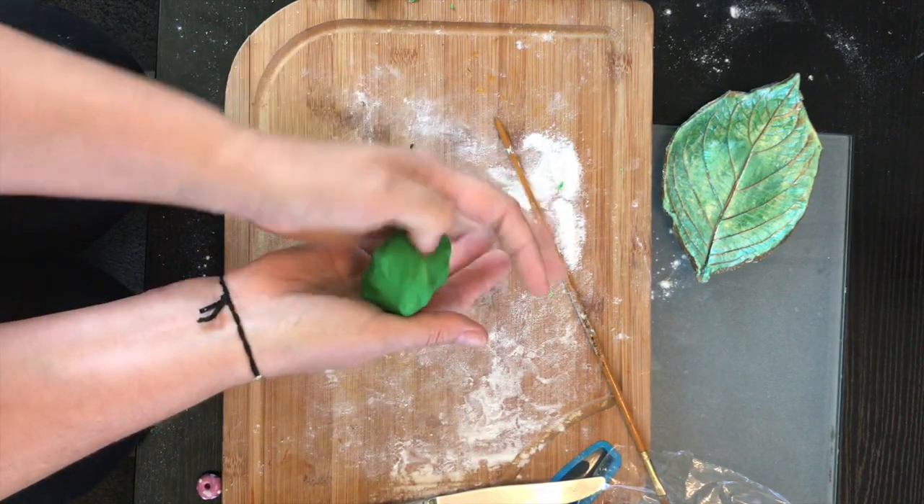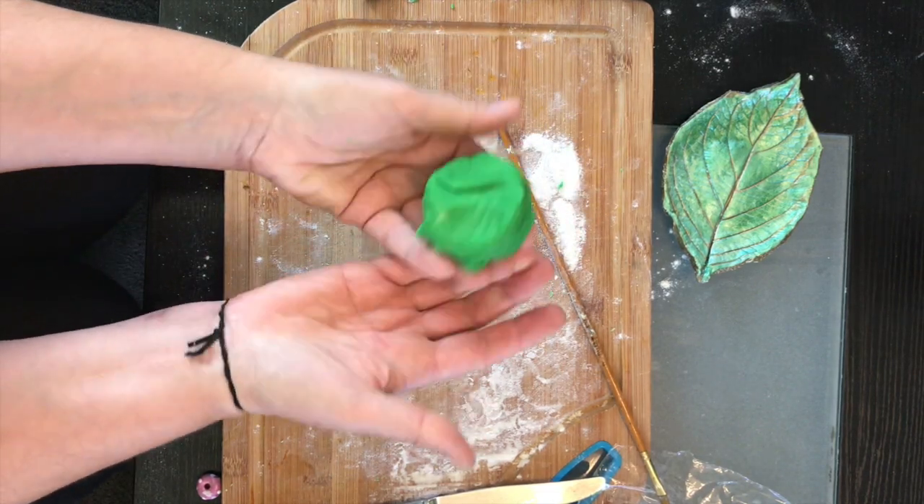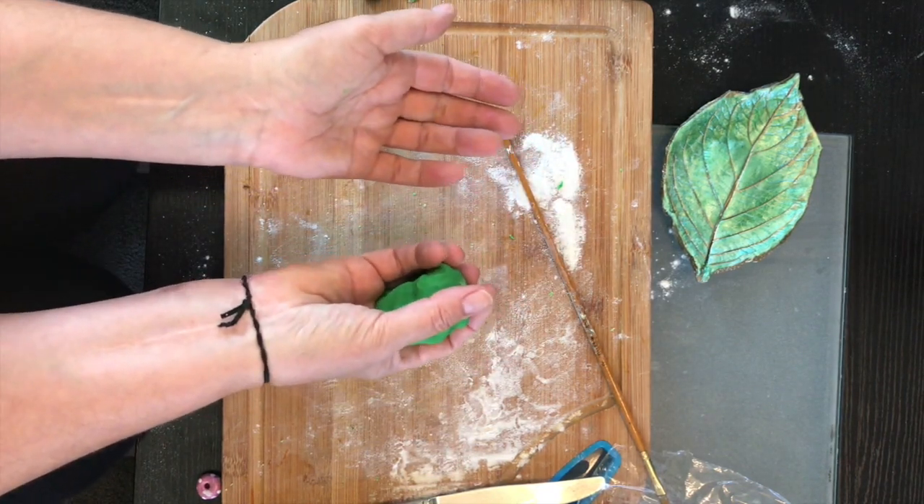The good thing about that is, once the kids have a little play-doh sculpture they've made that they want to keep, you could bake it and they can keep it forever.